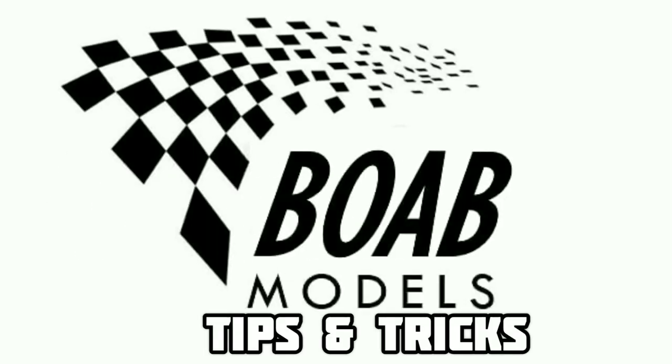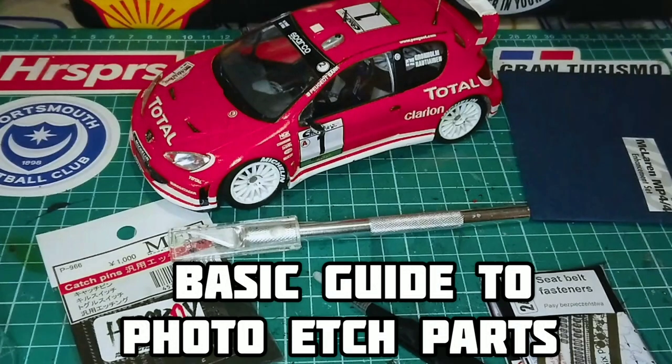Hello and welcome back to Building on a Budget Models. Today we're going to be talking about photo etch.